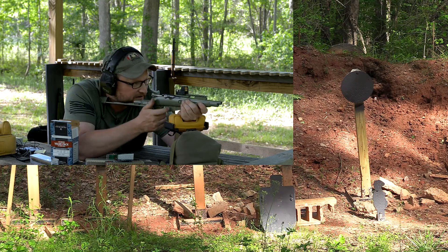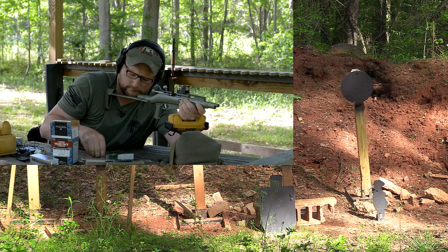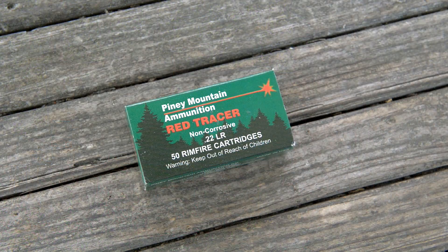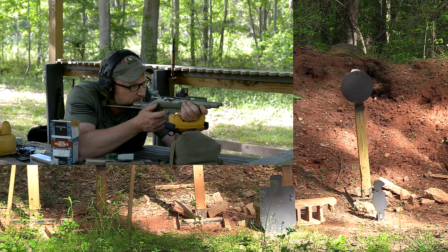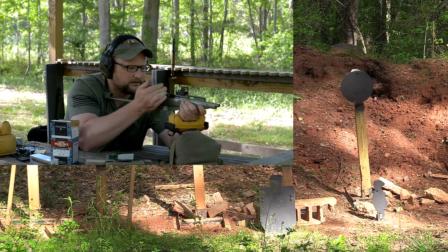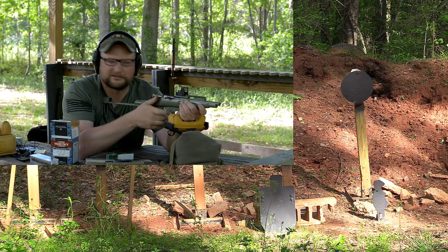Now we're going to launch some tracers at 100 yards just for fun — see what we can do. These are Piney Mountain tracers. I don't believe these tracers are in production anymore; we had a stash of them and thought we'd shoot a few. They're not terribly accurate, but they're fun because they're tracers.